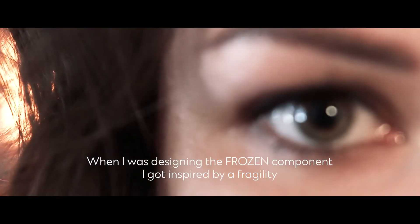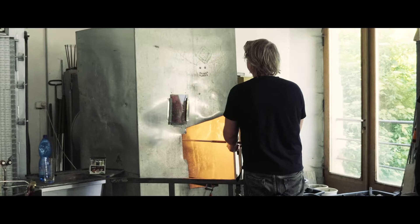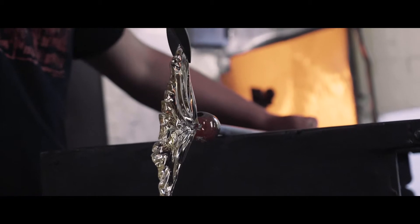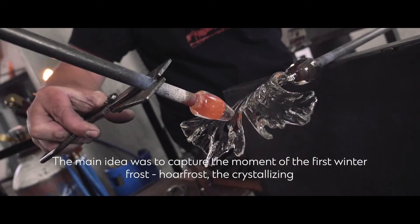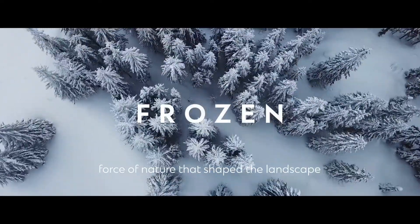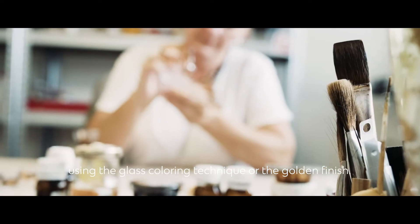When I was designing the frozen component, I got inspired by the fragility of frozen flowers and leaves. The main idea was to capture the moment of the first winter frost — hoar frost — the crystallizing force of nature that shapes the landscape, using the glass coloring technique or golden finish.